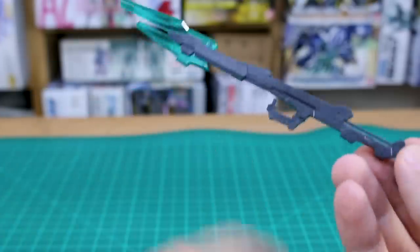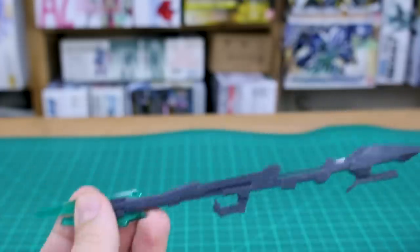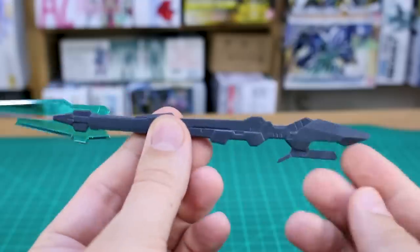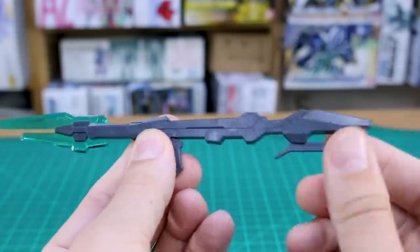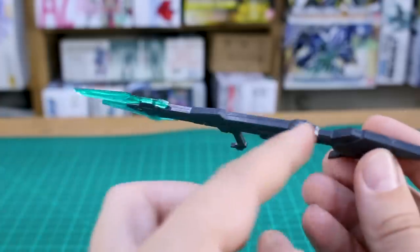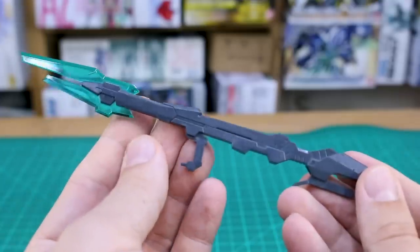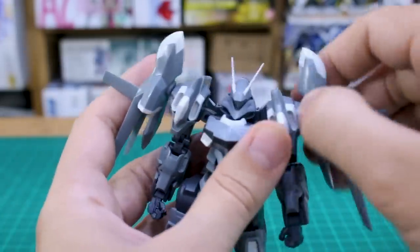The massive cannon comes in at about 19 centimeters in its collapsed form, expanding to about 21.5 centimeters at full length. The forward handle moves up and down, the back handle moves up and down, allowing a two-handed grip. It's relatively simple in parts count and does have seam lines, but it's a very cool-looking weapon.